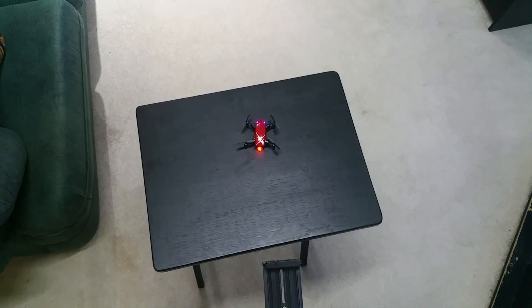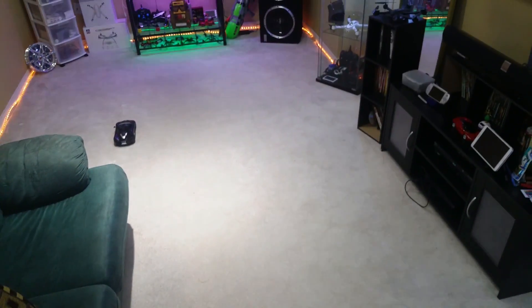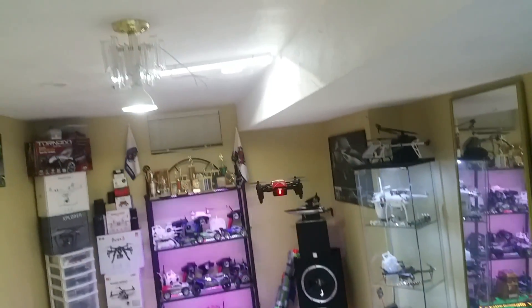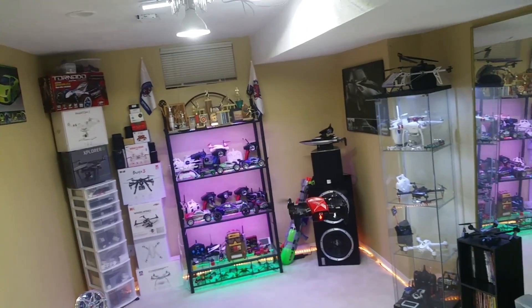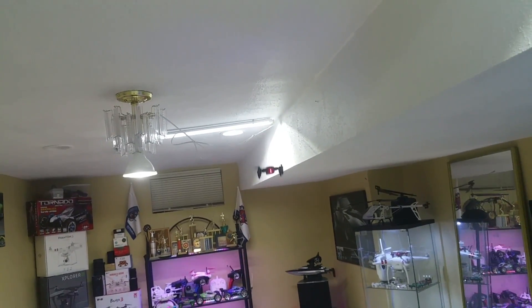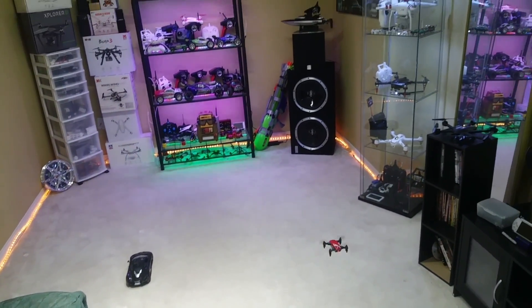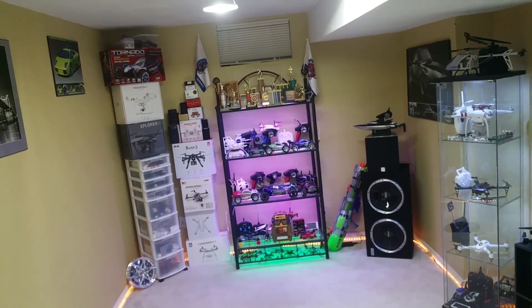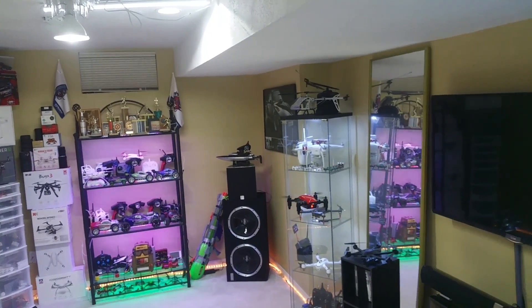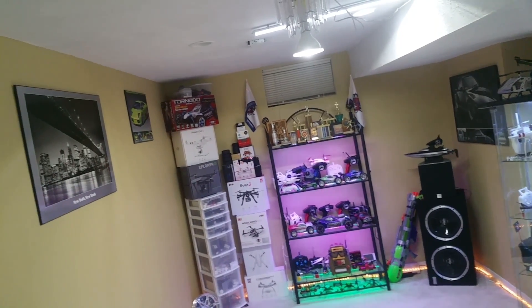I'm going to test this thing out just with the remote alone. Pretty steady — that's nice. Altitude hold. Coming back, let me trim it forward a bit. There we go. Not bad. On first rate. I like this thing, it's pretty smooth. Look at that, very steady. Actually needs a little bit of trimming. Straightening out now. Nice.